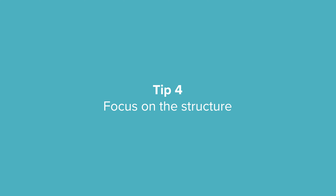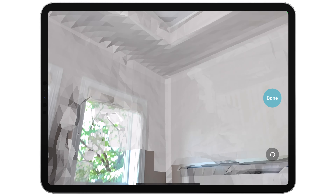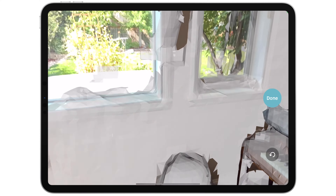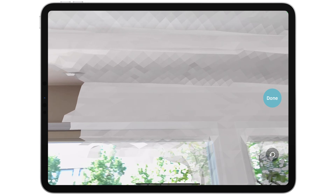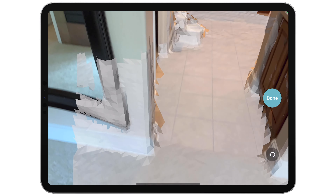You don't have to scan every inch of the space. We recommend scanning walls up to where they meet the ceiling and down to where they meet the floor. You only need to scan floors or ceilings if they have structural features you'd like included in your CAD files, such as steps, exposed beams, special angles, or skylights.